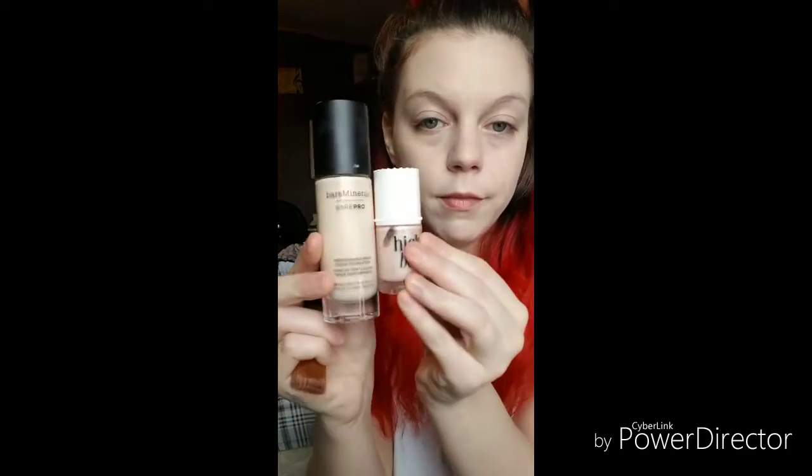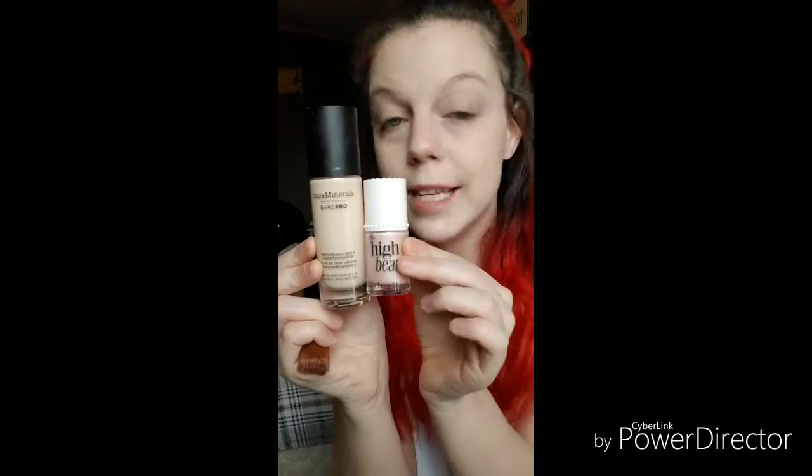I've got this really nice pretty dewy glow going on right now. So blend it all in. All I used was these two products combined — that's it. You can see I have that little glow going on, but if you're wanting more glow, that's when you start adding products in.